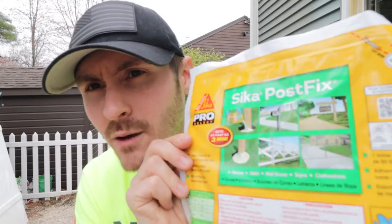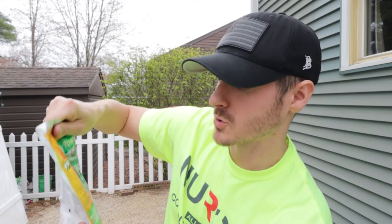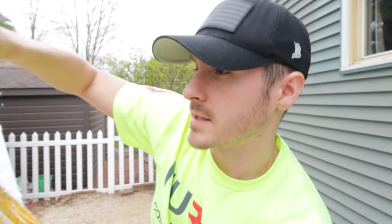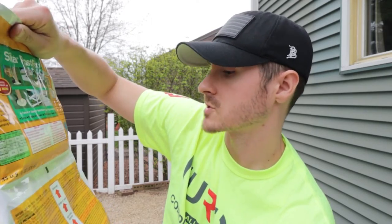Sika Post Fix — what this claims to do is: one of these bags is equal to 50 pounds of concrete. It bonds to wood, metal, and PVC. It's a post mix in a bag — expanding foam. There's a little chart explaining how many bags you need for what size and shape post you have. The benefit is it sets in three minutes, and they say it's water resistant.